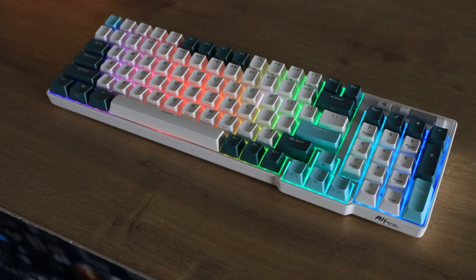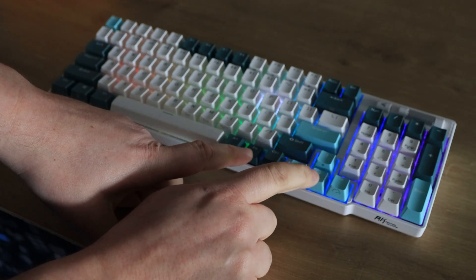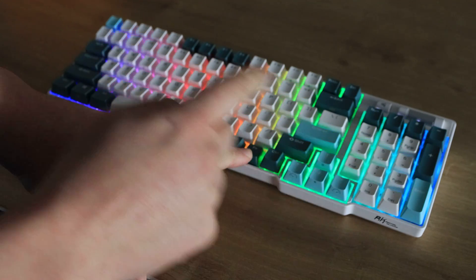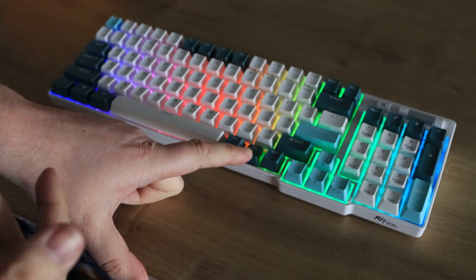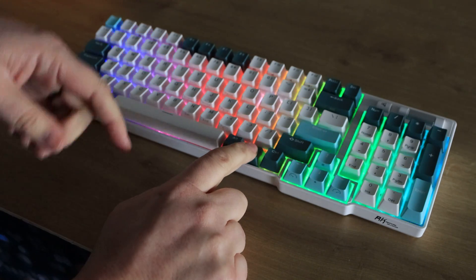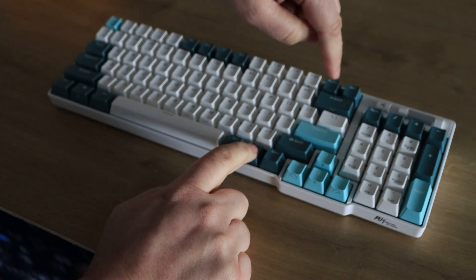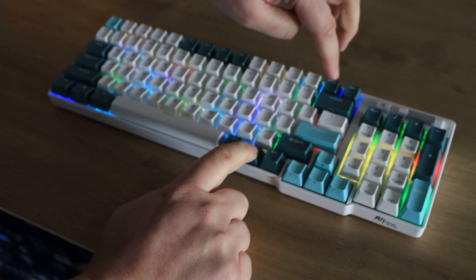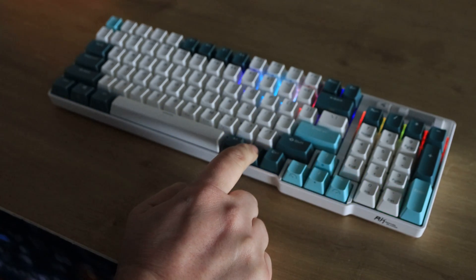I've turned out the studio light so you can see the RGB effects on the keyboard. There are different ways you can alter these. You can hold the function key down, then the up and down arrows will change the brightness. The right and left keys will increase or slow down the speed of the effect. You can also hold the function key and press the print screen button to change to a different type of effect — I think there were 20 altogether. You can also alter all of this down to per-key in the actual software.